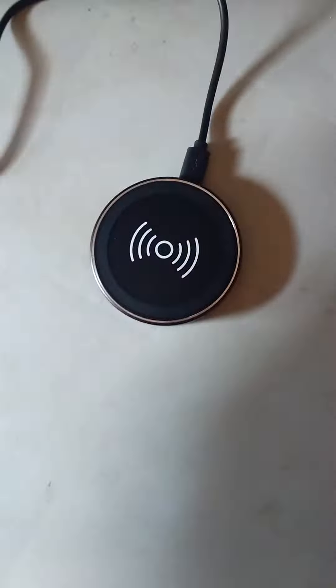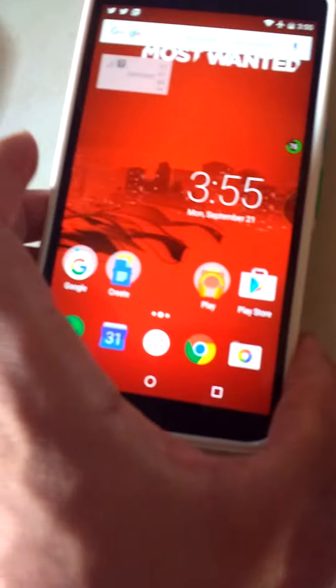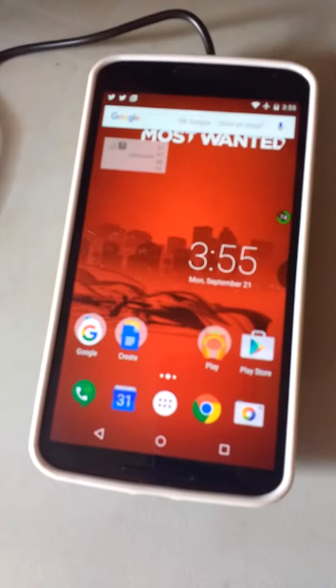So we can go ahead and demonstrate this with the Nexus 6. I got the Nexus 6 on deck, so we'll go ahead and do this wireless charging with the Nexus 6. Right now you see a red light. When it starts charging, it's going to turn blue and then you're going to hear a little ding. So here we go, guys. Yep, it's charging — you just heard it.